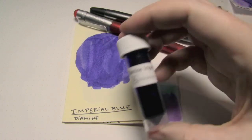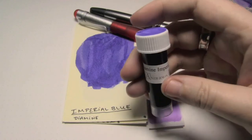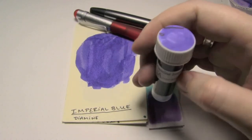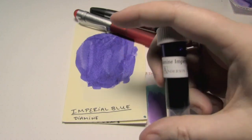Today's ink I have in sample form — it's by Diamine, it's Imperial Blue. Amusingly enough, we've already done Imperial Purple, but this is most assuredly a purple. My camera is turning it more of a blue-purple, but it is a genuine purple, and I shall fix that in post.